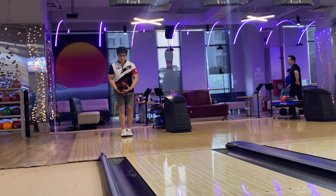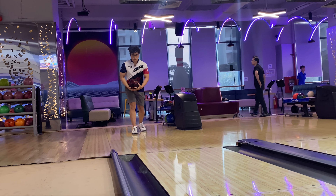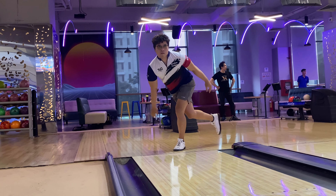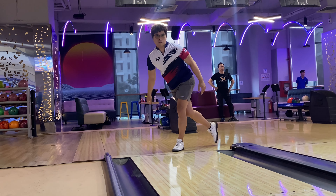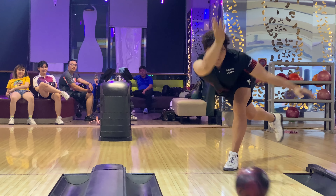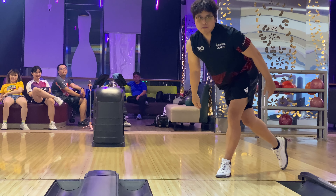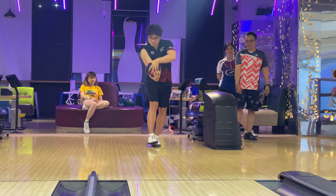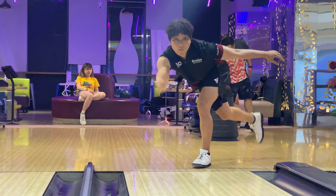Hi guys, thank you for supporting my video lessons for two-handed bowling over the past period. I have received quite many comments and messages asking about the concept of releasing the ball. I also tried to ask myself how I can explain this concept to a newbie bowler, to help them quickly understand and execute the release. If you want to have a powerful yet effortless and consistent two-handed release, this video is for you.